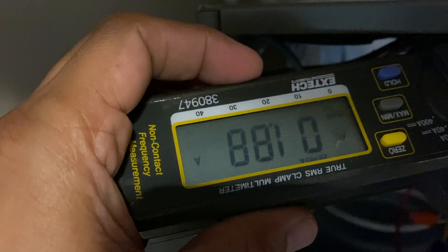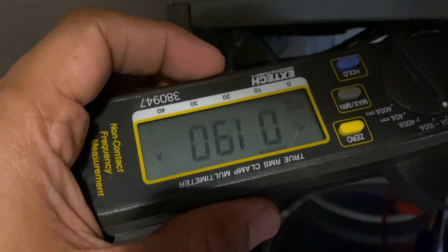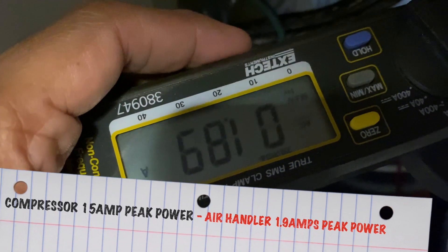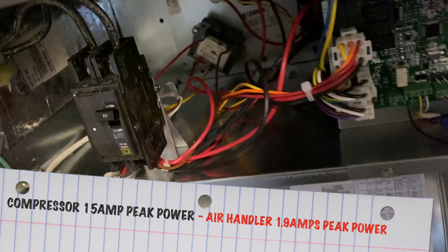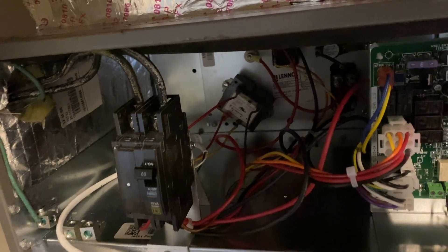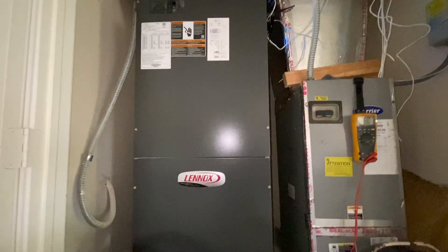This one is 1.89 amps — I zeroed it out after removing the UV light offset — plus whatever the UV light itself draws. My old unit was running at 5 amps for the blower motor alone at full speed. That's another indication that this is a much more efficient and energy-saving unit.